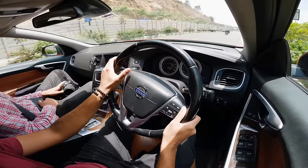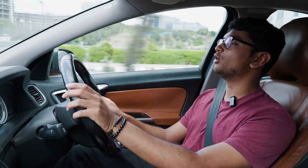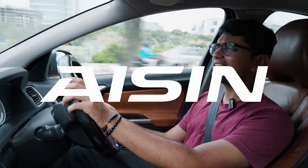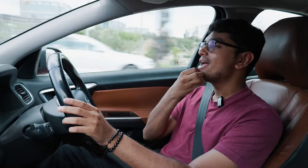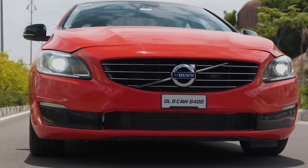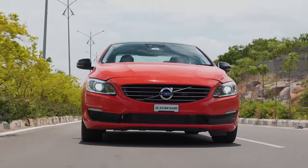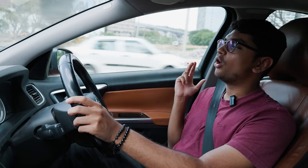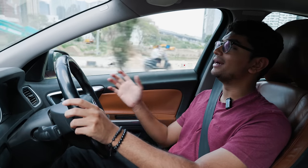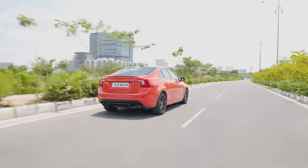The only downside I'd mention about this driving experience is the gearbox. It's a six-speed torque converter gearbox made by the Japanese company Aisin. The shifts are not as crisp or quick as you'd expect from a performance car. This car technically used to compete with cars like the Audi S4, the E90 335i, or the Mercedes C300 — so it's not a full-on performance car, but it has a pretty performance-oriented engine.